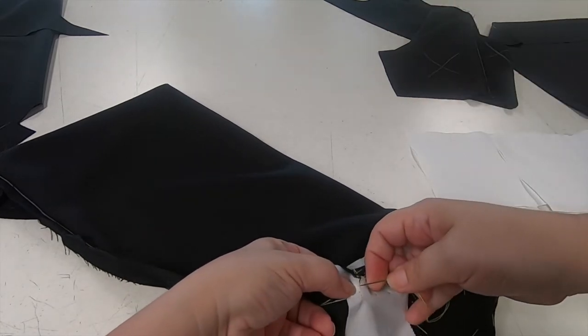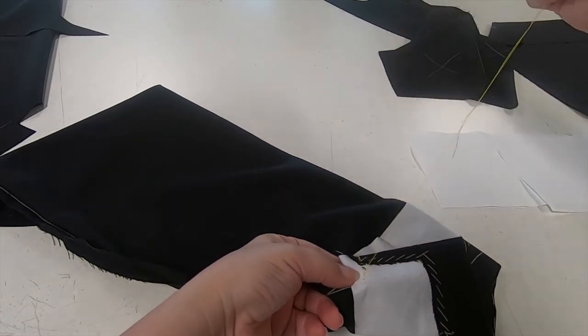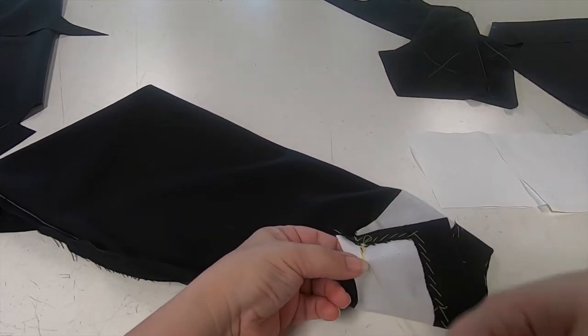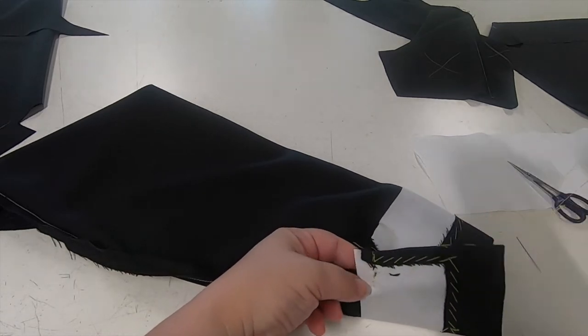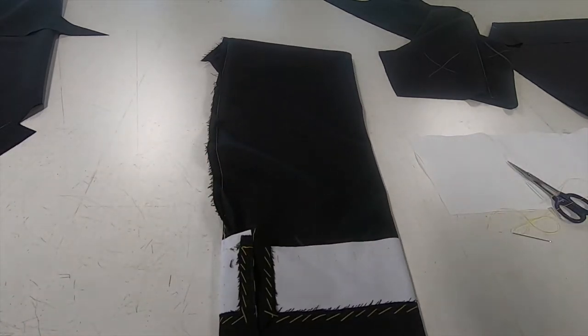So I'm just going to tie off my thread end, creating a little loop, passing the needle through it. I'll just do that again — a stitch, creating a loop, passing the needle through it — and trim our thread ends. So our outer sleeve is now ready for our lining.